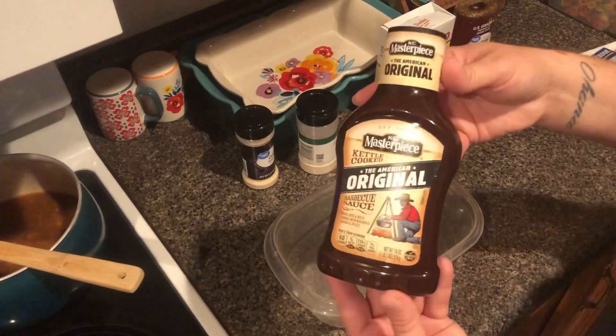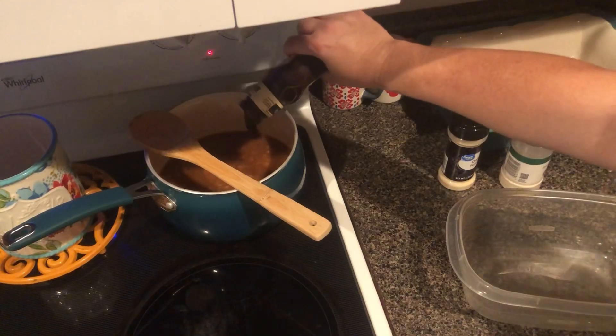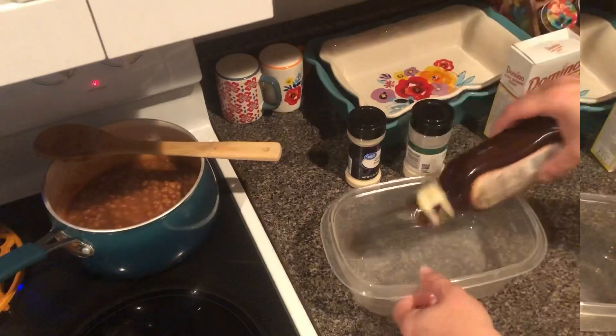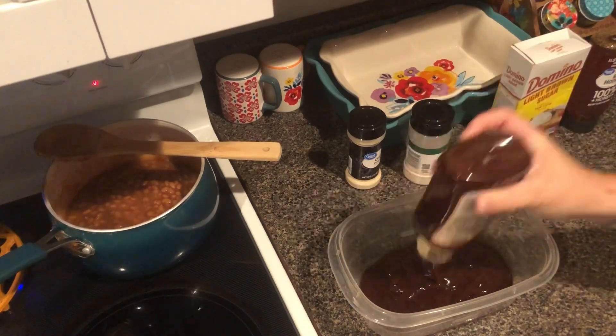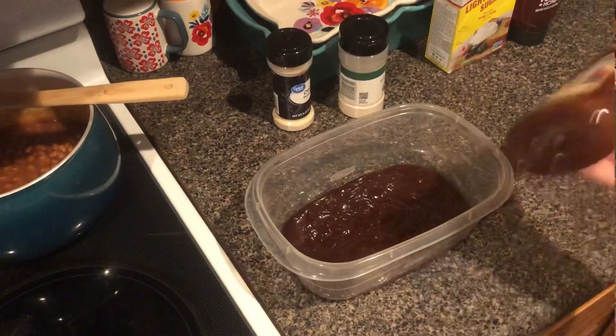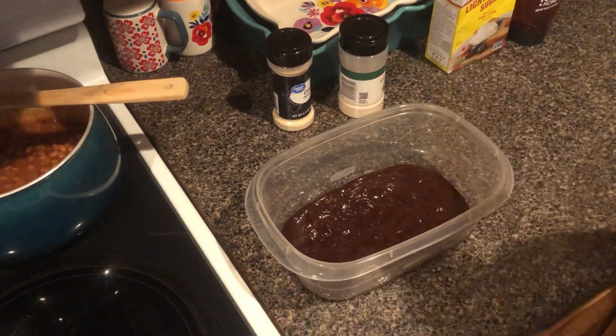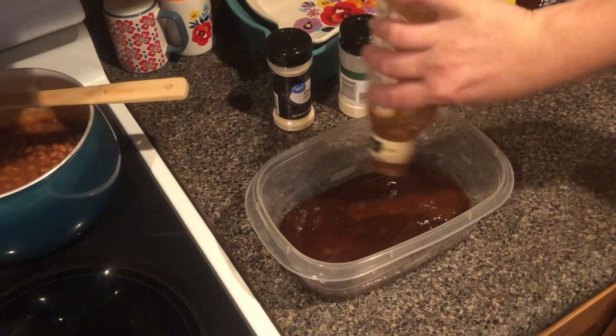I'm going to get them onto some skewers, kind of like chicken on a stick. In the barbecue sauce I got original, so I'm going to add some garlic salt, onion powder, brown sugar, and honey to that. Then I'm just going to get it put on the chicken and turn the chicken over so that both sides are coated, and I'm going to leave that sitting for about 20 minutes while I heat up the gas grill.